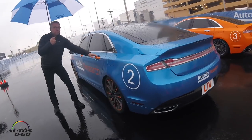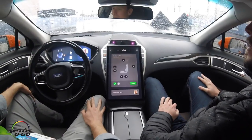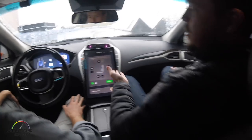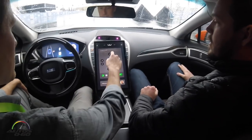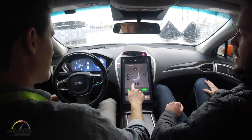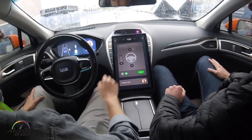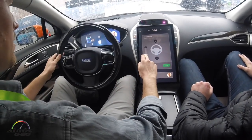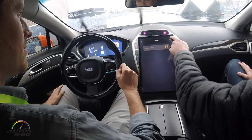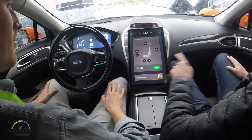Welcome Nick — it looks like this is your first time in the vehicle. You can adjust your seat using the menu here, and we can also adjust the steering wheel. Let me save your profile in the cockpit system.